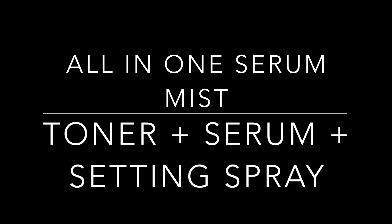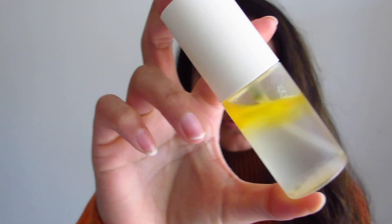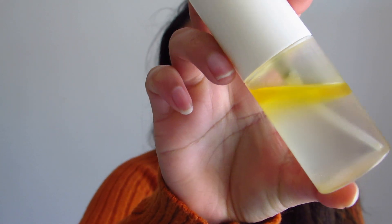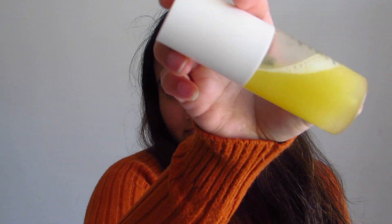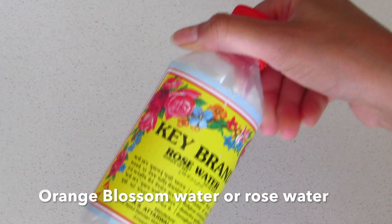Today I am going to show you guys how to make your own all-in-one multi-purpose face mist. I call it a serum mist because this face mist can be used as a toner, serum, makeup setting spray, or even throughout the day for a quick dewy refresh to the skin.